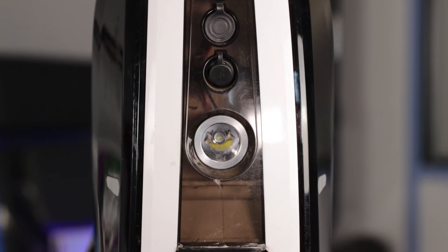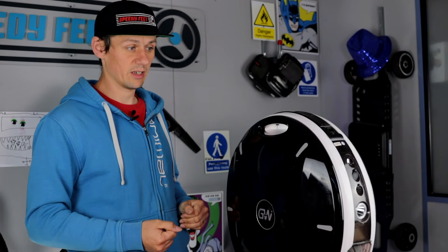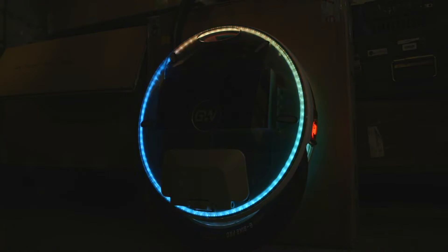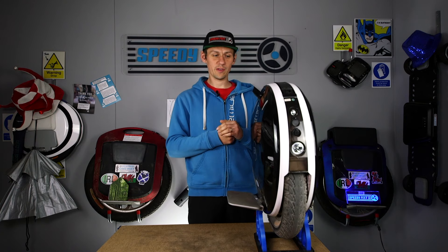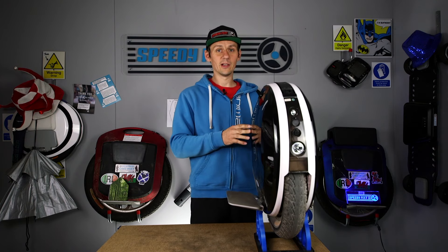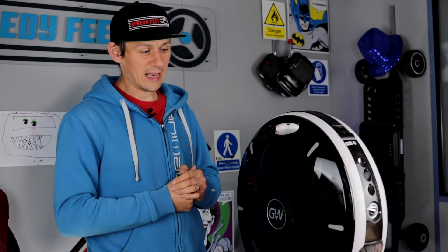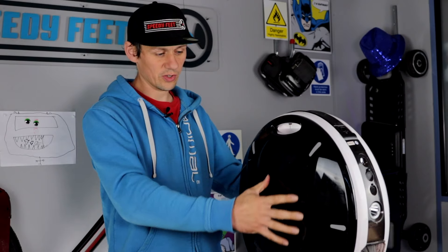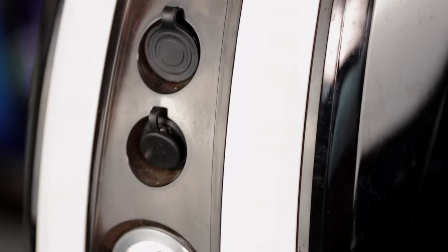The front light is typical of a Gotway — much like any electric unicycle — and it works fine at night. I've ridden it many times at night. The lights around the outside can be turned off, but I've really come to like them. When you go out on this, people look at it and think 'what on earth is that?' Because of the smoke finish on the outer panel, at night it just glows brilliantly — you can see all the internals through it. It's a cool touch.